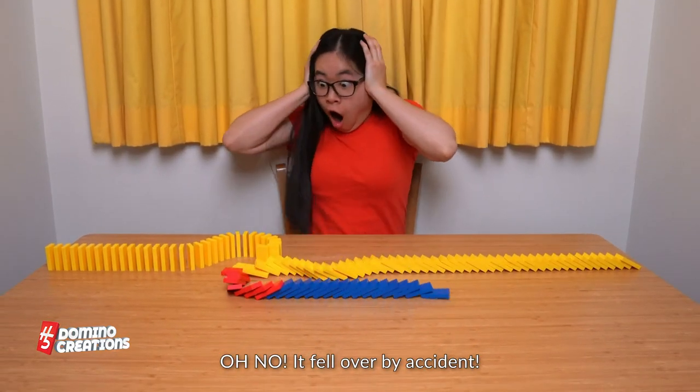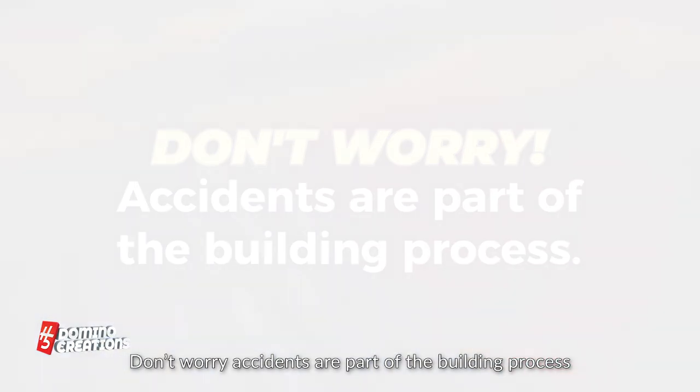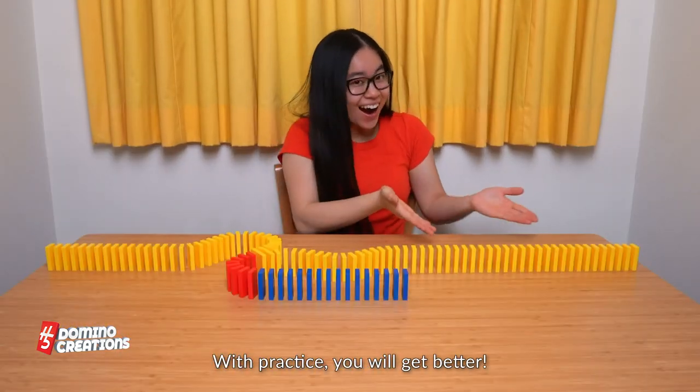Oh no! It fell over by accident! Don't worry, accidents are part of the building process. It happens to everyone from time to time. With practice, you will get better.